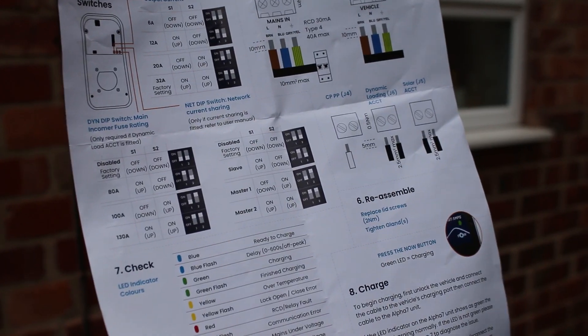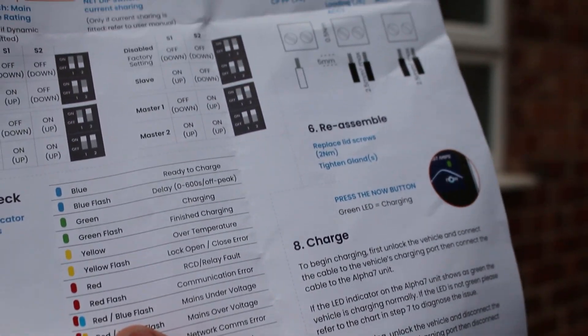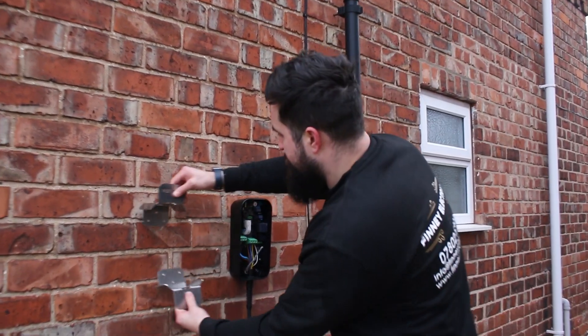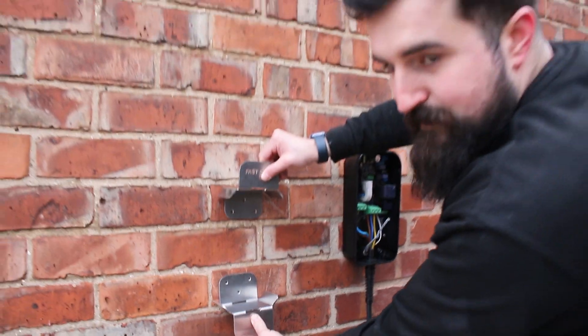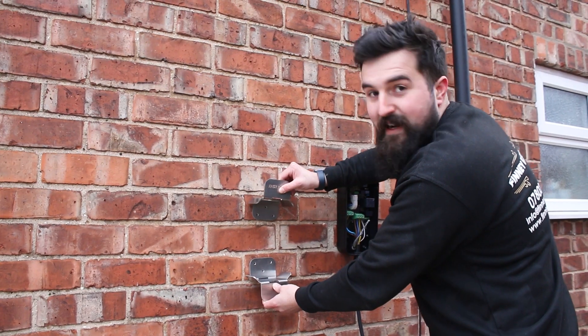We've got the torque settings in - it's 0.5 Nm for the smaller terminals there. I'm just going to use the Fast Amps little cable holder. With something like this configuration, it's going to look really neat and sweet. So let's get that mounted, marked out, drilled, and fixed to the wall.